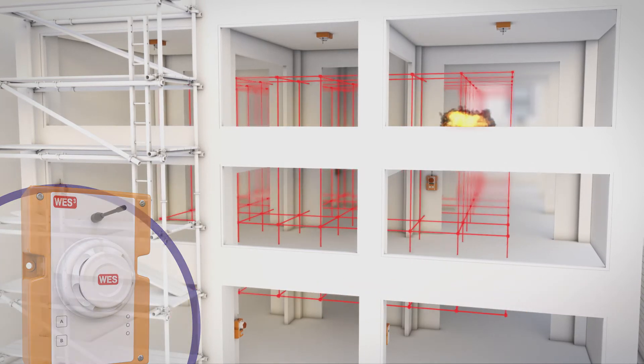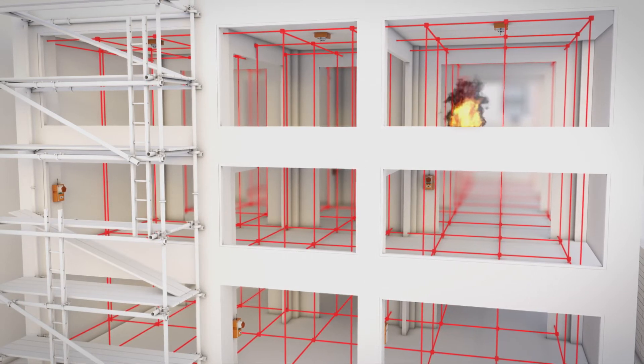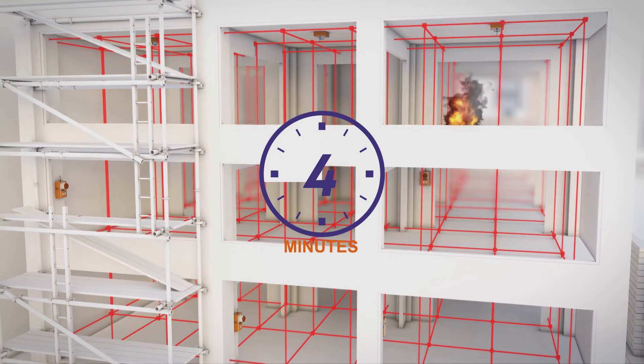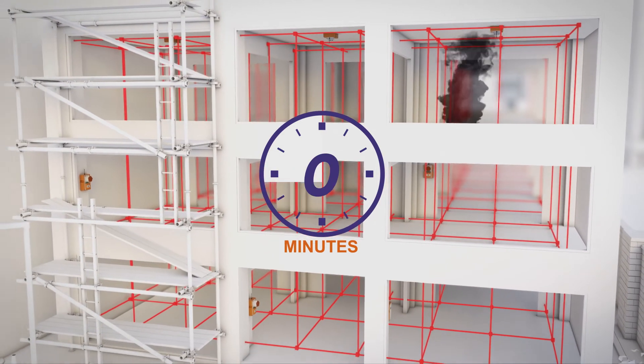Once the system has been triggered, WES-3's inspection delay feature gives you the option of a pre-alarm period of up to 10 minutes, allowing the incident to be validated before deciding whether to evacuate the site. This significantly reduces false alarms and unnecessary evacuation.